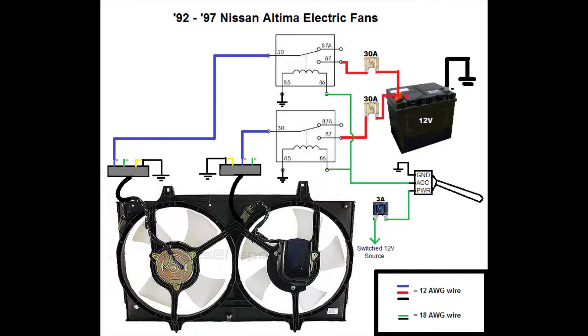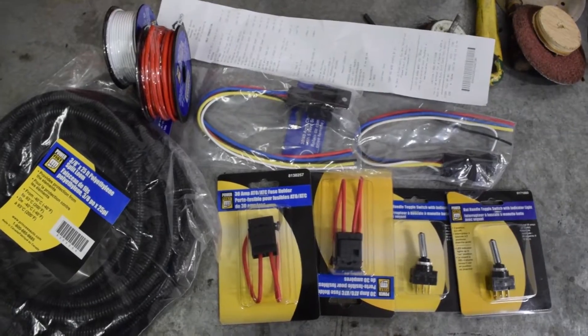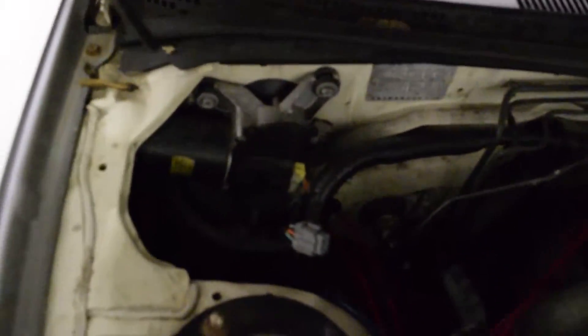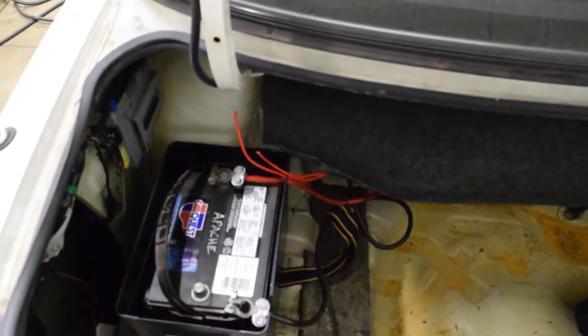You can have your relay go to a thermostatic probe, sensor, or whatever else you'd like. I'm happy to answer questions in the comments. I bought everything I needed and started laying out my wires from the fans all the way back to my battery, which is in the trunk. I decided to hide my wires along the passenger side as I found some other battery wires already making that trip. The trim all just pops out, so it's super easy if you'd like to do the same.